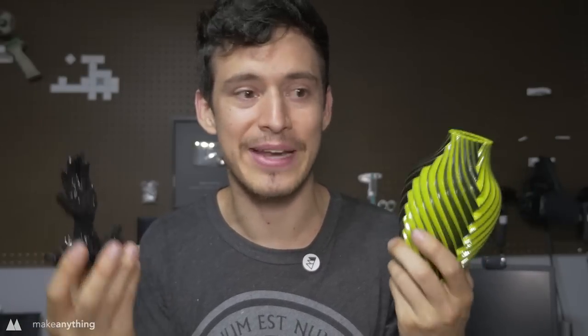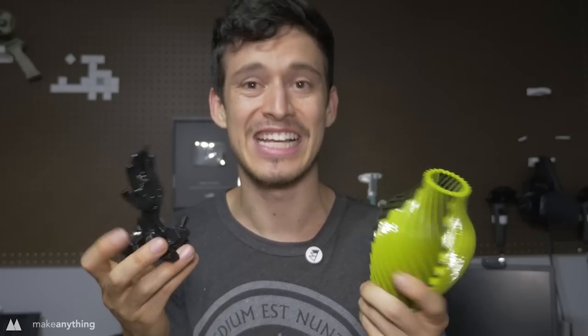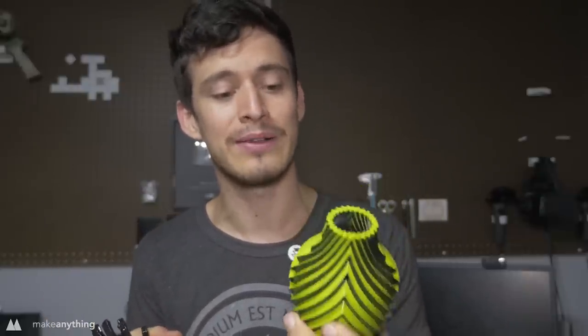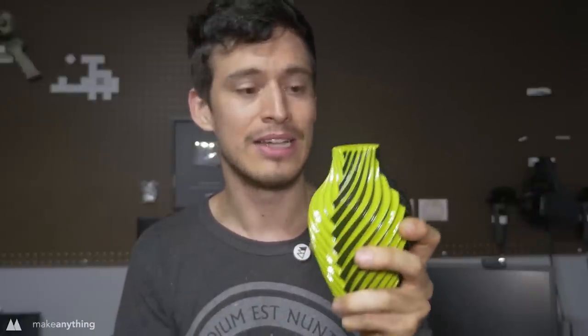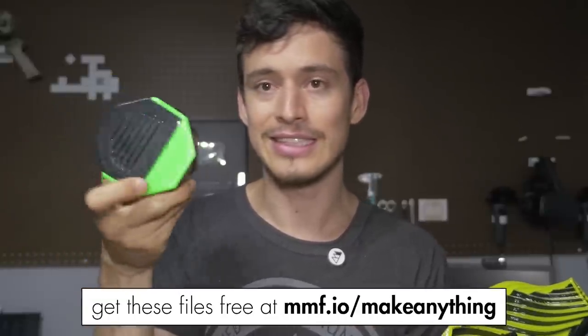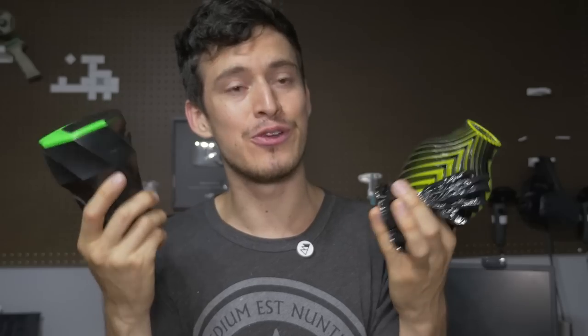I'm really excited with how well this vapor smoothing works — it really takes my prints to another level. The vase came out amazing, and what I really like about vapor smoothing beyond the appearance is that it makes the part physically stronger by bonding the layers together. The cup holder came out well too, and it's good to know that parts that fit together still fit after smoothing. You do lose some detail, of course — that's the whole point — but generally it's really cool. I think it would be super fun to try vapor smoothing some ABS 3D pen drawings, so maybe I'll do that soon. But that's it for today — until next time, I'm Devon. This is Make Anything. Don't forget to stay inspired.